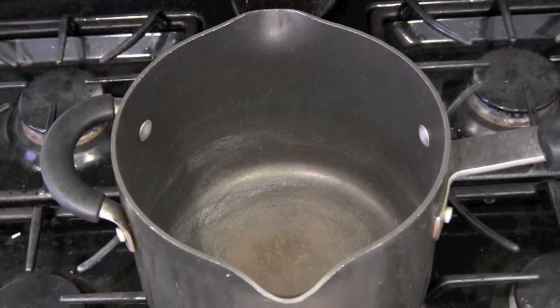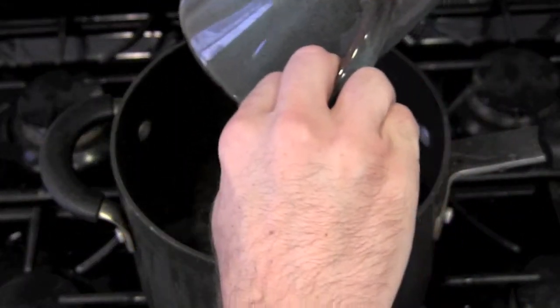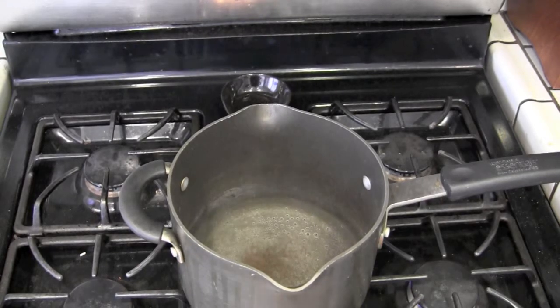Add a little more water than you want to drink. Like money in a divorce, you will lose some in the process. Once your water is almost to a boil, you'll want to add one teaspoon of coffee for every six ounces of water.